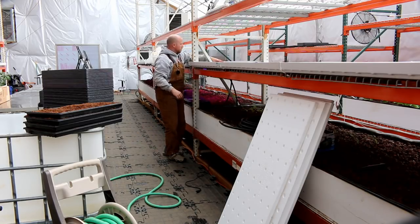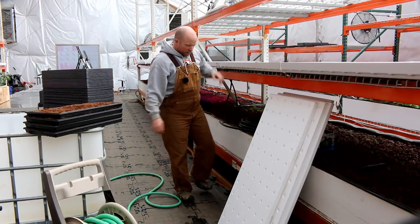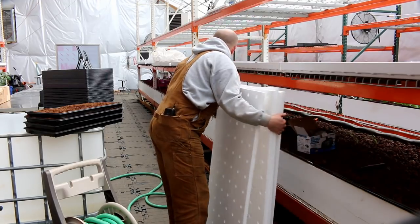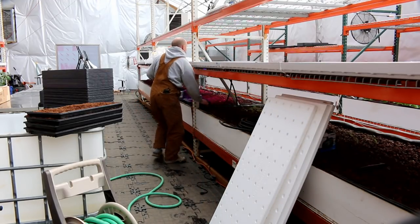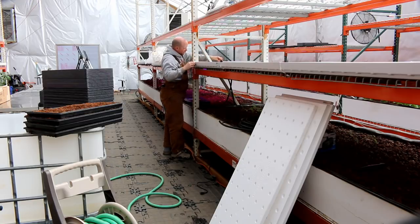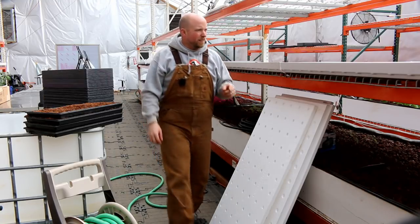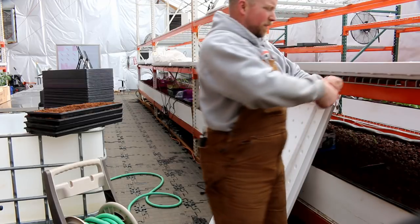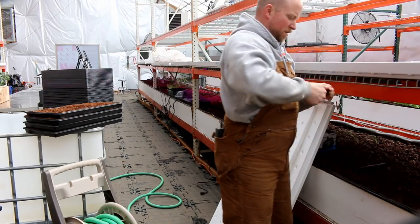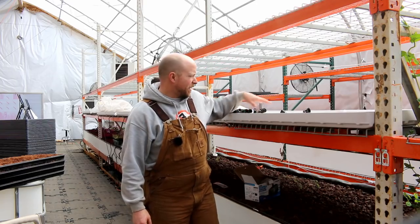I've got a 90-degree elbow that I'm going to use. Where's my 90? I know it's here — there it is, right in front of me, hiding in plain sight. Beautiful. Now hook up this side, take this apart — there's some goo on it, that's no good. Okay, let's get this set up — got it filling with water.